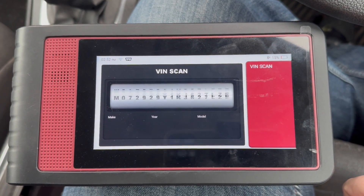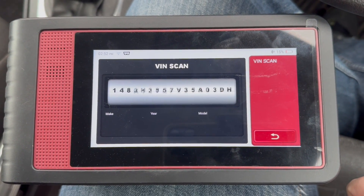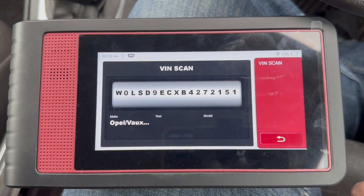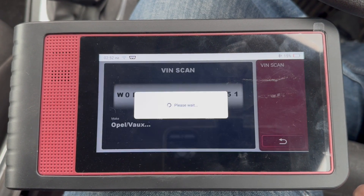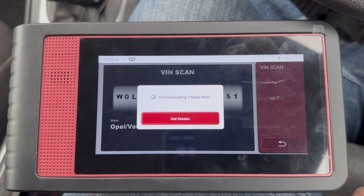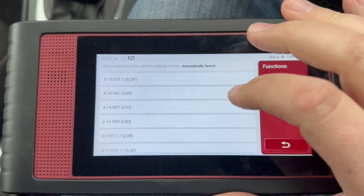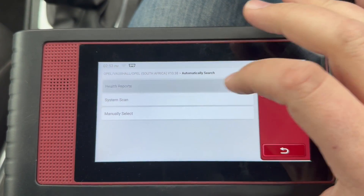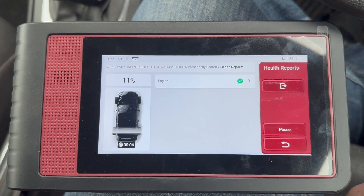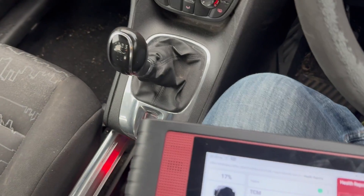So like the bigger brothers, we've got AutoVin on this. We're now going to go straight into a full system scan. It's a manual, hence why it's not found the gearbox.